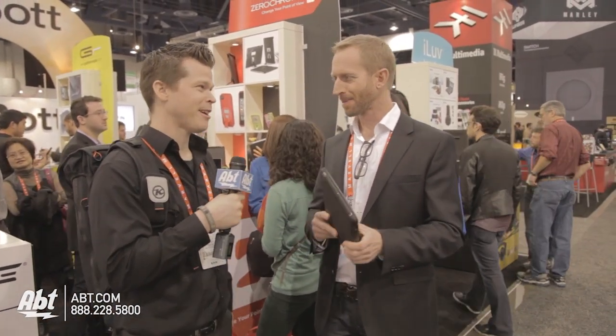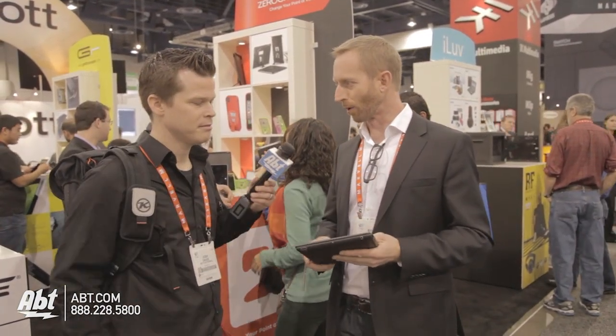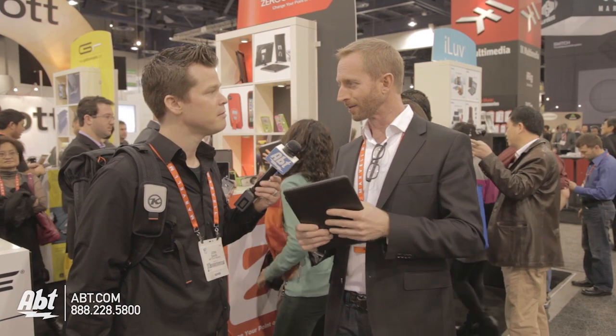I'm excited because this is one of my favorite cases in this new variation. We're all about improving the productivity, the fun, the use of the products. We want to make the product better, but we also wanted to keep its beauty.